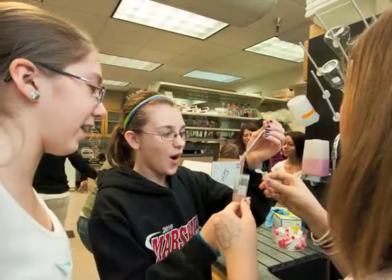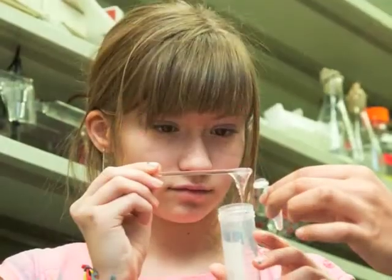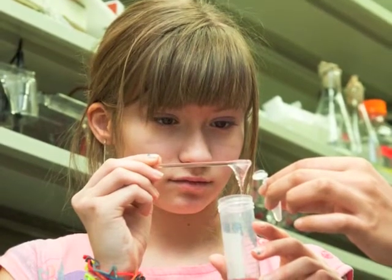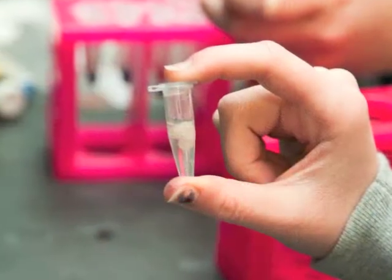They all thought it was really gross, which was great — they were all very excited about it. They could actually fish out the DNA with a glass stirring rod, scoop up bunches of it, and put it in their own little tube to take home.